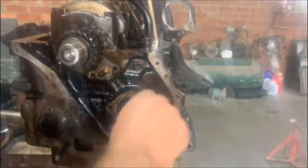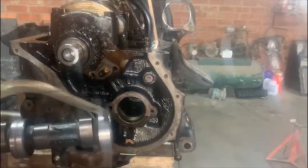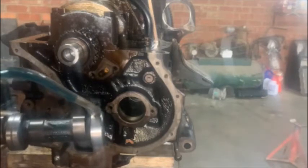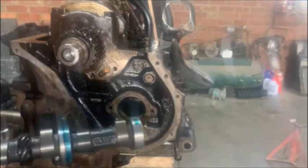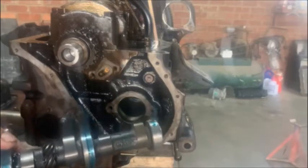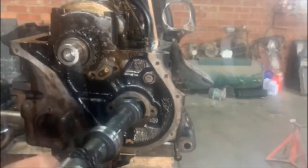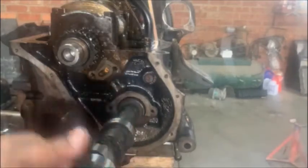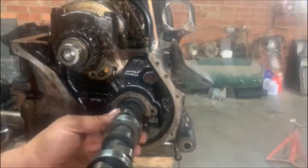So I've taken the cam out — the cam bushes look good. I'm gonna stick the new cam in. Just remember to oil all your lobes before you put it in, each and every one, give it a nice bit of oil. Then you can just put it in. You'll see the bushes are not the same — the back ones are smaller and the ones over here are a little bit bigger, just to make it easier for you to get it in.